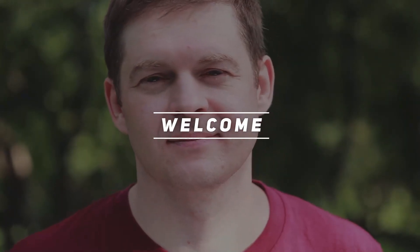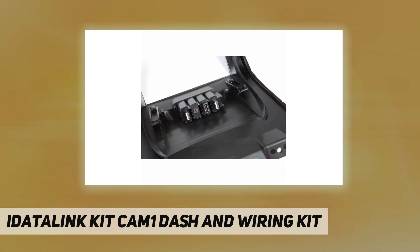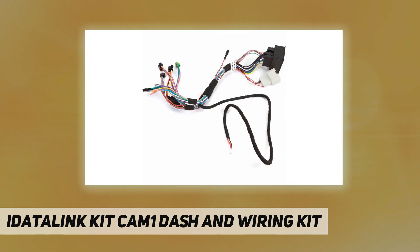Welcome back to my channel. The iDataLink Kit Cam 1 Dash and Wiring Kit allows installation of a new iDataLink-ready receiver in select Chevrolet Camaro vehicles. Requires the Maestro ADS MRR module. Retains the use of your steering wheel audio controls, OnStar, factory amp, aux input, and backup camera. Also retains your secondary display.